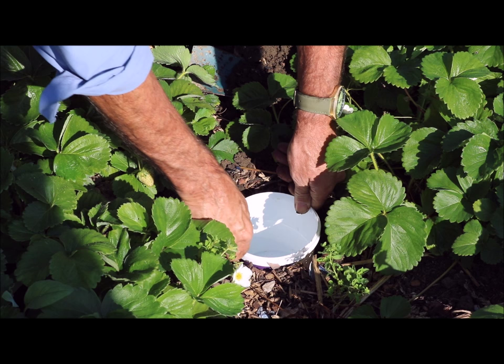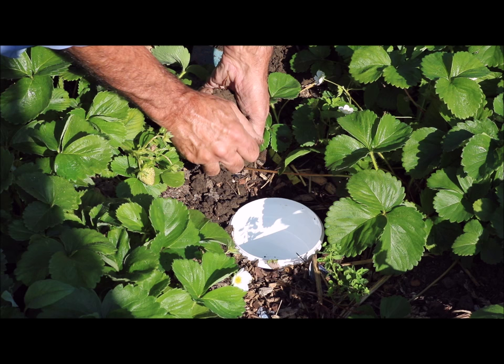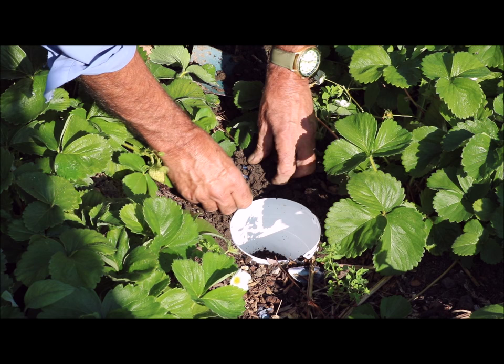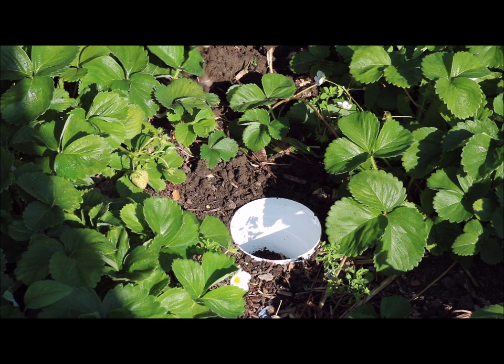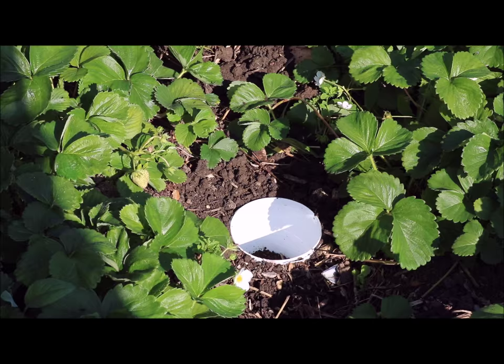Right, there you go. Now we've got to make sure that the soil is right up to the very edge of that so that they can walk and tumble in. That's right up to the edge — so if they come against an edge they just skirt the edge. We want them to actually walk in.